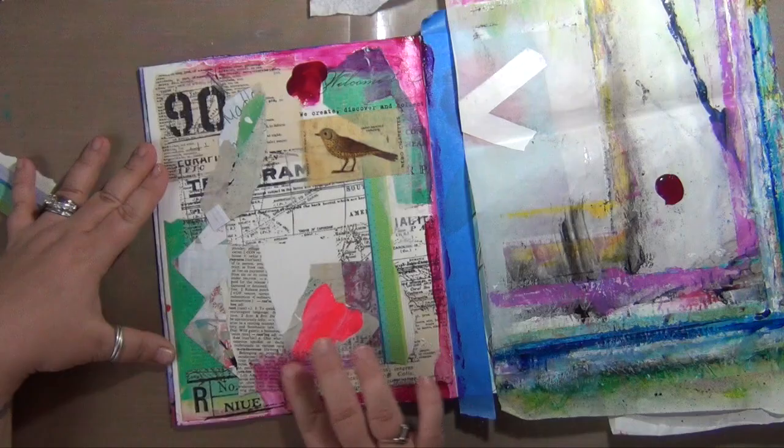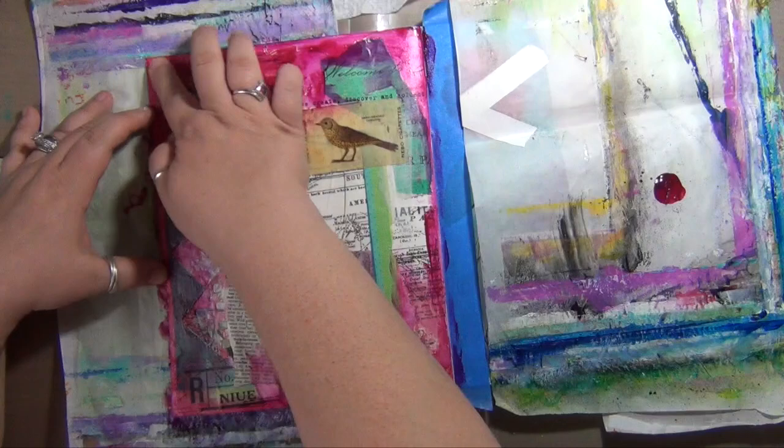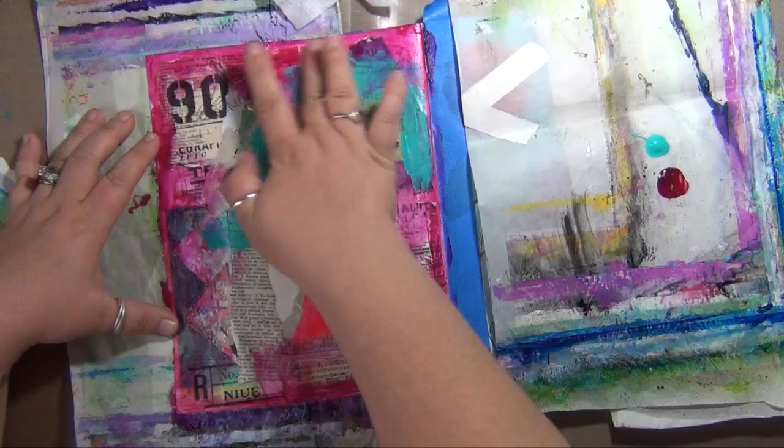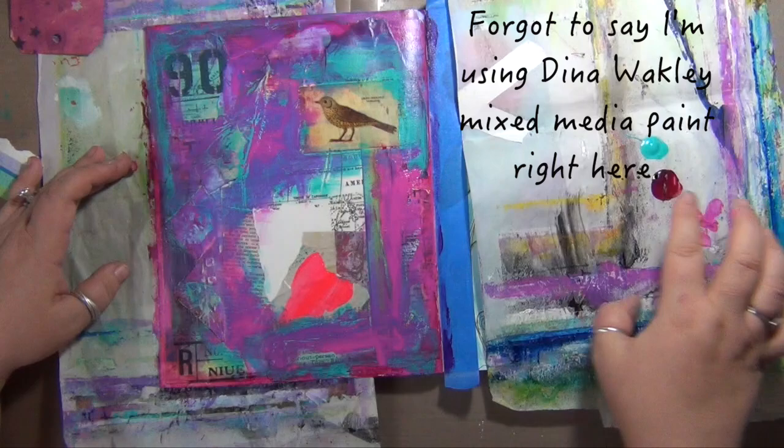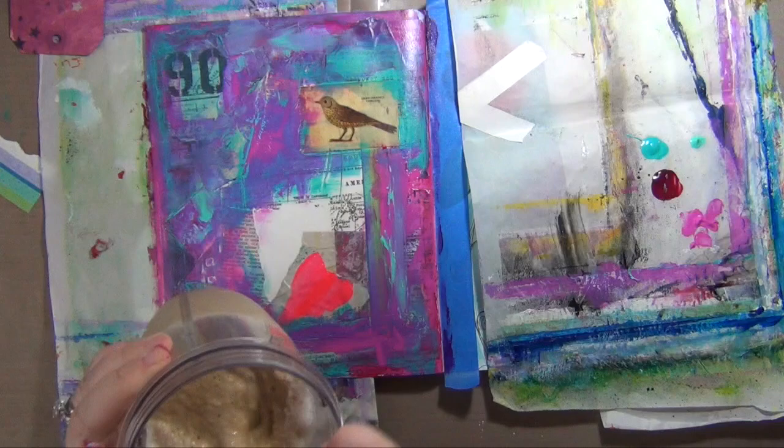I'm adding some color with a little bit of quin magenta in Golden Fluid Acrylics and some teal in Golden Fluid Acrylics. This page is super simple, mostly collage, not very much paint. I really wanted to use some collage and some happy mail and keep this page kind of simple and quick since I was a little bit short on time, but I really wanted to still make something for you guys today — and for me too.